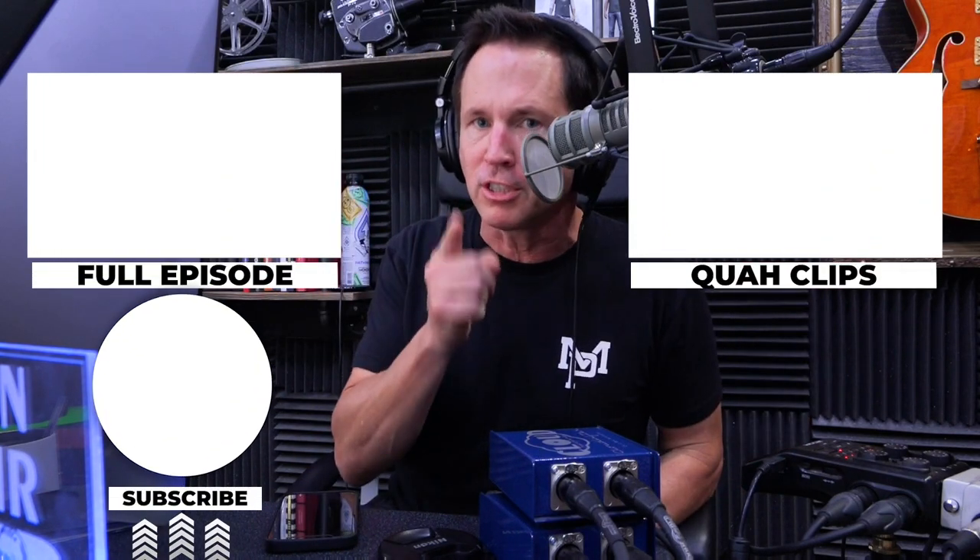If you enjoyed that clip, you can find the full episode here, or find other clips over here — and be sure to subscribe.